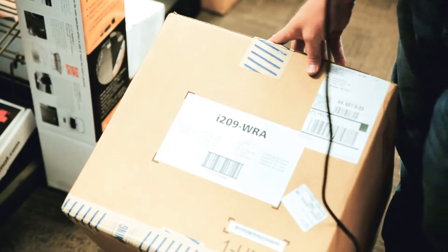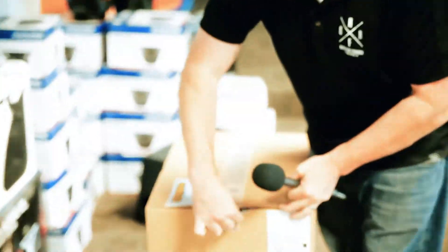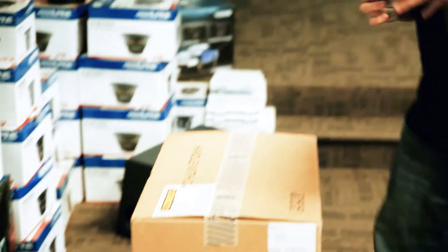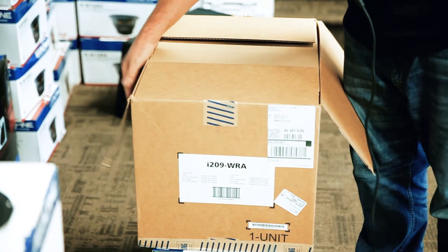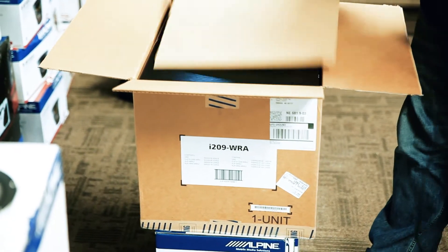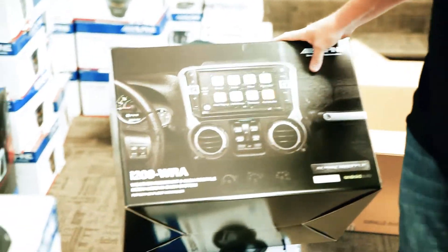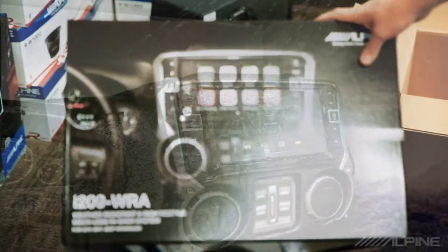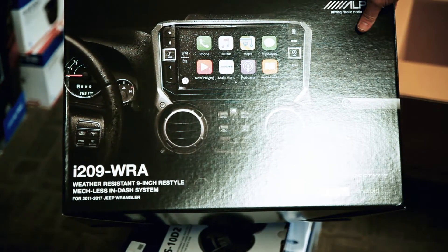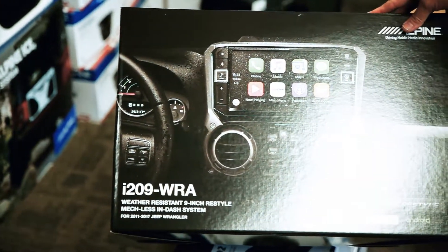From Alpine, so let's open it up. First thing I noticed — it's a big box with a whole bunch of stuff in it. So if y'all don't know, this is the I209. It's the world's first waterproof car stereo — IP53 rated — specially designed for the JK Wranglers.